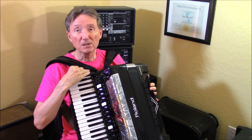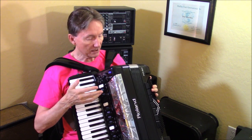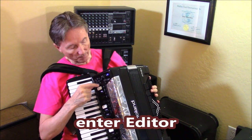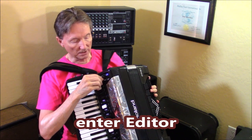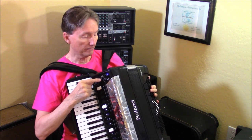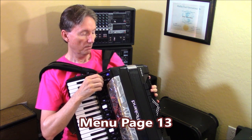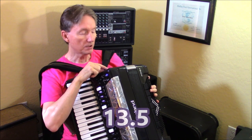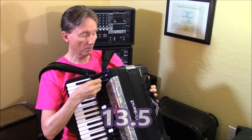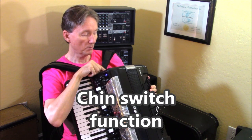Another function is they could be told to move up to a new registration. To access this, go into the editor: hit the menu edit button, turn the knob to bank 13 or menu page 13, push the knob in, then go to page 5 — that's page 13.5 — which is chin function. What I'm looking at right now is chin 1 is register 1, chin 2 is register 12, chin 3 is register 10.